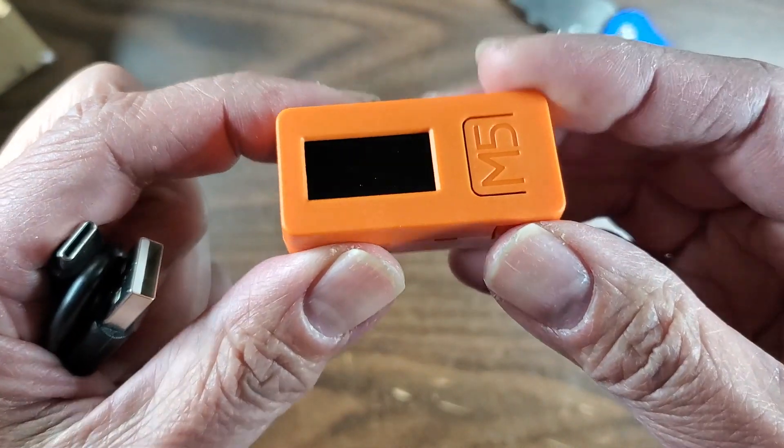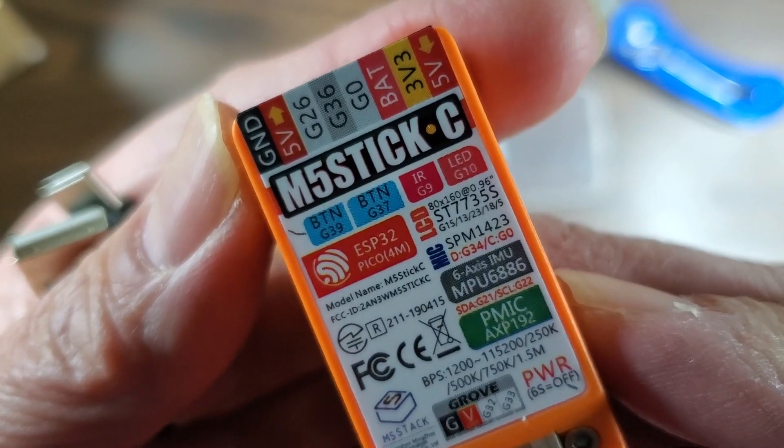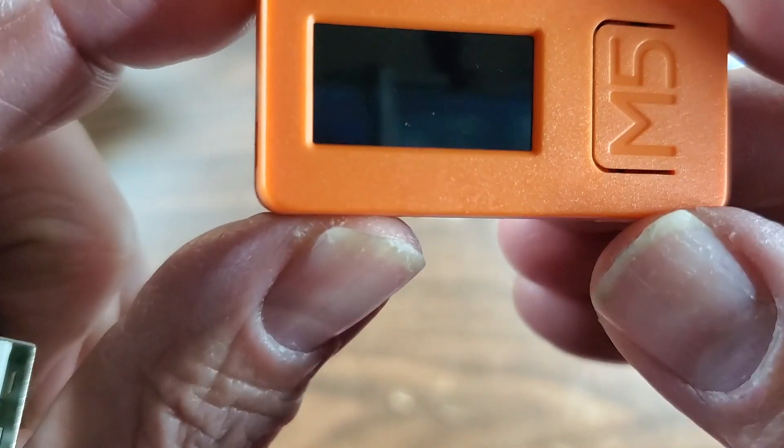But look how tiny this little thing is. It's like there's built-in documentation. I think it has like eight GPIO pins.